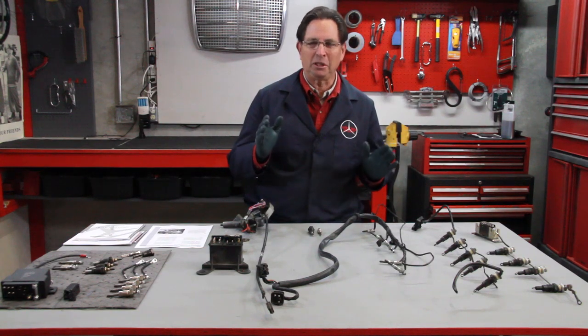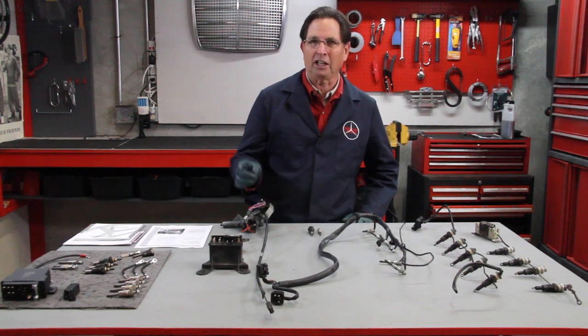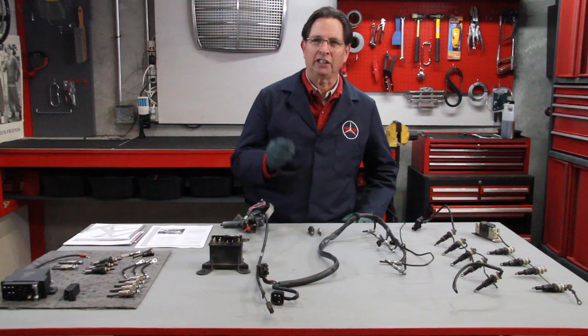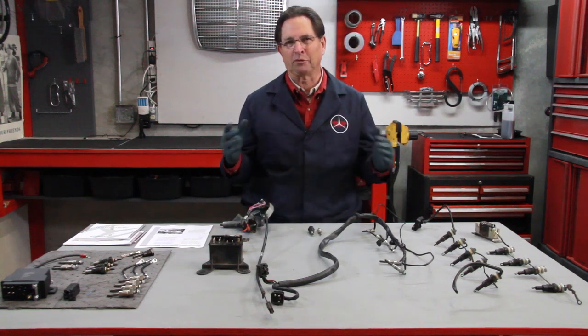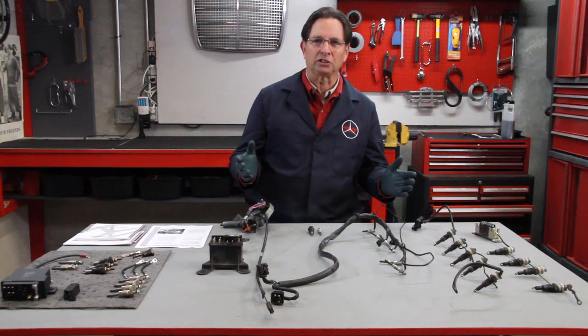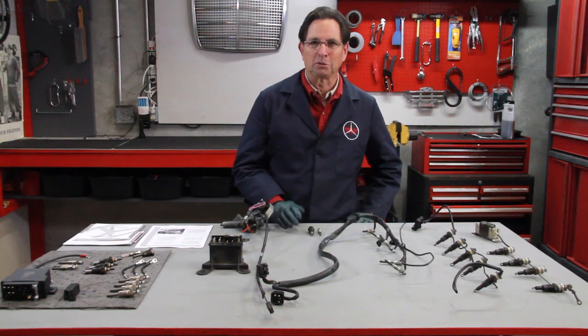I'm always convinced that for you to troubleshoot a problem properly on a car, you need to understand the theory of operation — how the part was made, why it was made, how it performs in the car. Understanding those things, no matter what you're troubleshooting, will help you find problems more quickly.